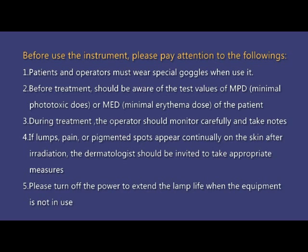5. Please turn off the power to extend the lamp life when the equipment is not in use.